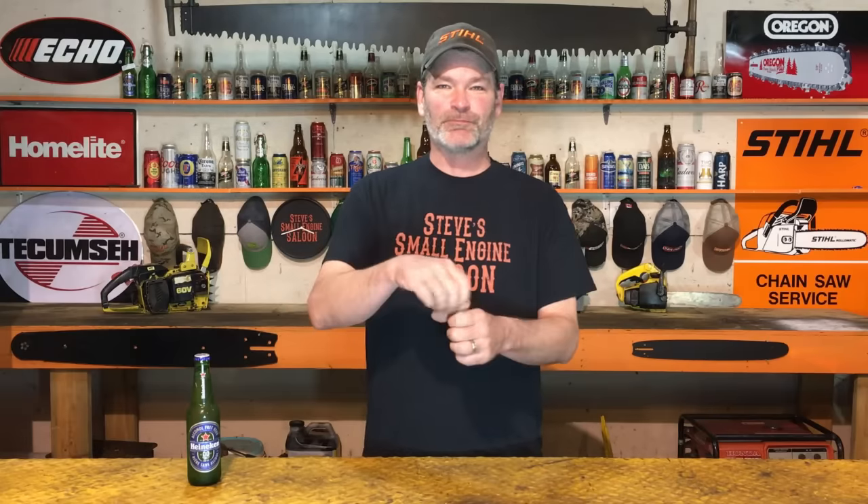My brother Mike just passed away a few days ago, so I thought it was about time I do this video and dedicate it to Mike, because he is the first one who ever told me this little tip. He's not so much of a small engine guy like we are — he's an automotive guy, a car guy. He's fixed hundreds of vehicles in his life, and he told me years ago what he uses for penetrating fluid to unseize frozen, rusted, stuck nuts and bolts.